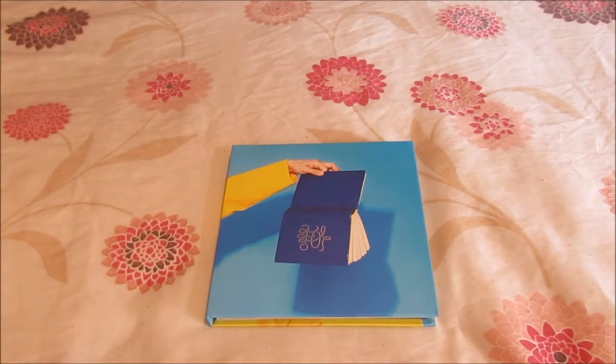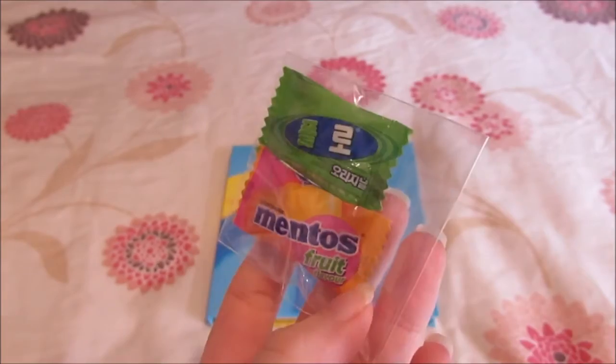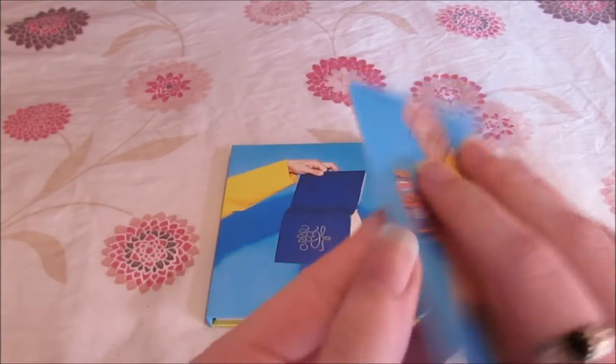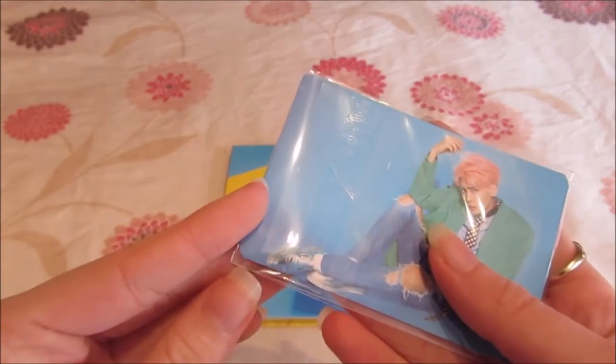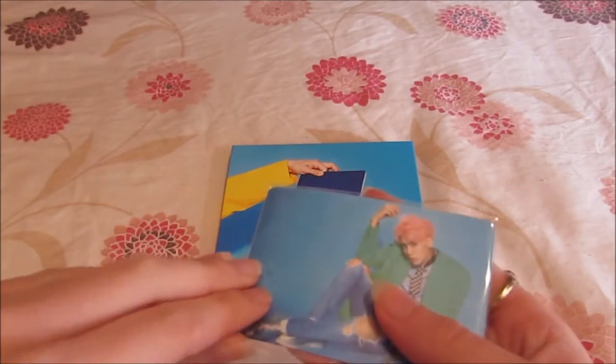So with the album I got some Phoebes, I got these sweets, and I got some photocards which I cannot wait to look at because it's Junghyun, and yeah — bias group, you know how it is.